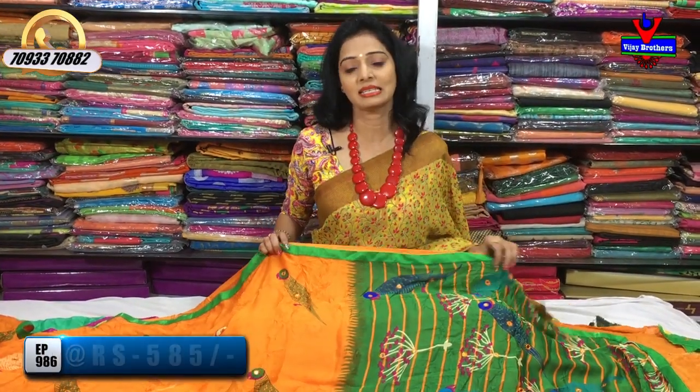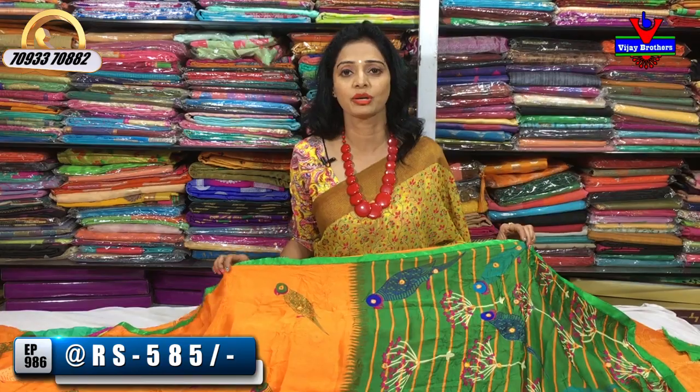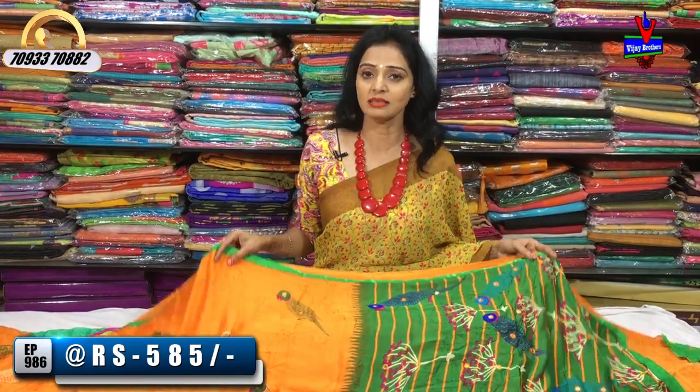At the beginning of our showroom, we are at Ashoknagar Crossroads. We are here at Vijay Brothers, showing you our collection.